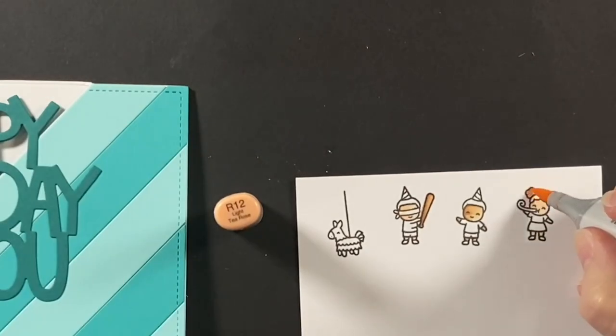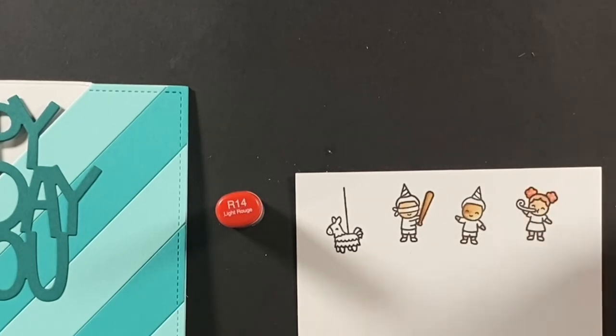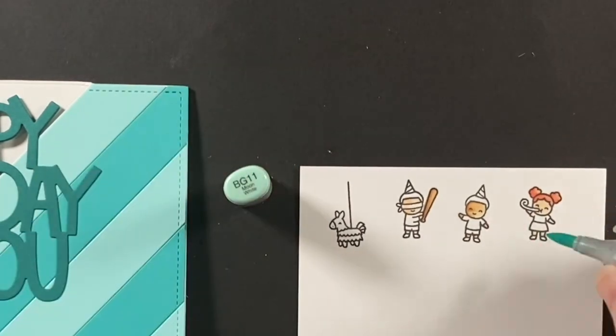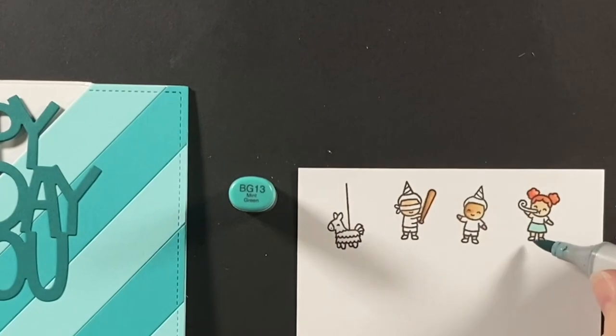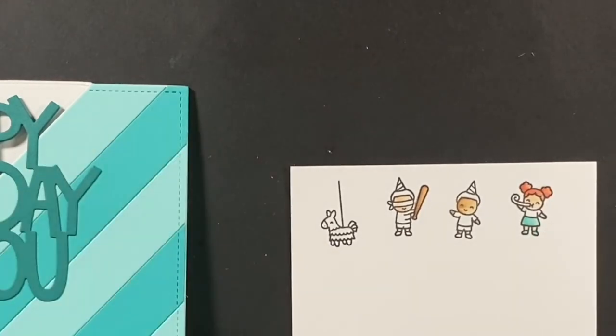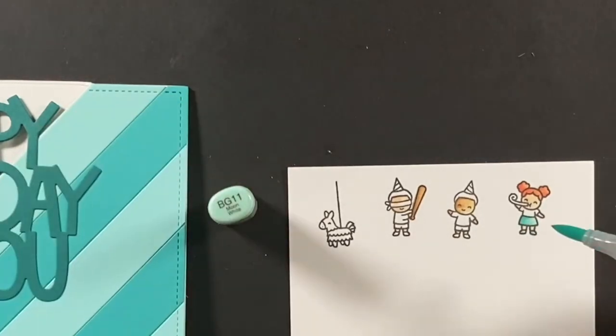I colored the bat in E21 and E23. Now on to the little redhead — she has R12 and R14, and I'll darken that up later with R17 as well. Now that I've introduced that red color, I'll carry it to some other characters, but I'm also working with a blue-green — BG11 and BG13 — to coordinate with the colors on the card. I wanted to add one more color, so I color things I know first and once that's finished I have a pretty good idea where I want to go with the color combination.